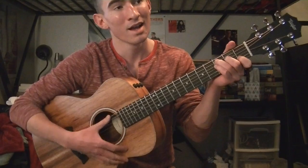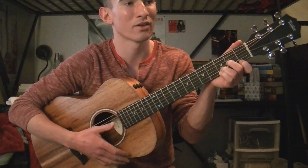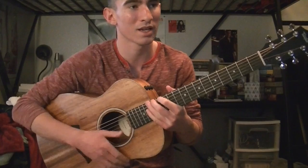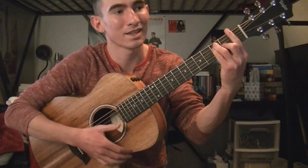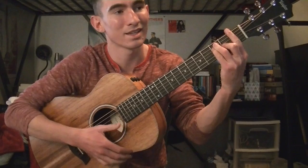Then you go into the bridge: 'How high does the sycamore grow? If you cut it down then you'll never know.' Then back into the chorus: 'And you'll never hear the wolf cry to the blue corn moon.' Then the outro: 'You can own the earth and still all you'll own is earth until you can paint with all the colors of the wind.'